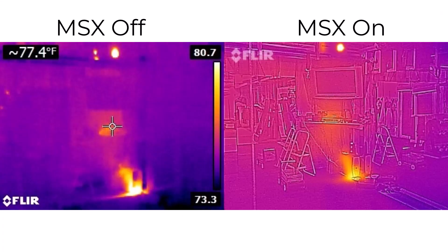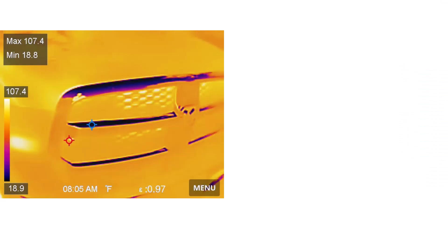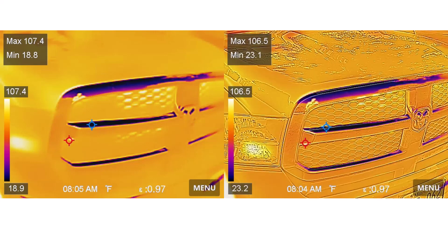I think the blending actually rivals what FLIR does with what they call MSX technology, where it takes whatever's in the visible image and combines it with a thermal image. As you can see in this first image, we're looking at the front of a truck — you're not exactly sure what you're looking at, you can kind of figure out it's a Dodge — but if you turn on the image blending, it just makes everything pop. I love the image blending feature; it works really well. The battery life gives you four hours, which is plenty for a home inspector — it's definitely going to last all day.